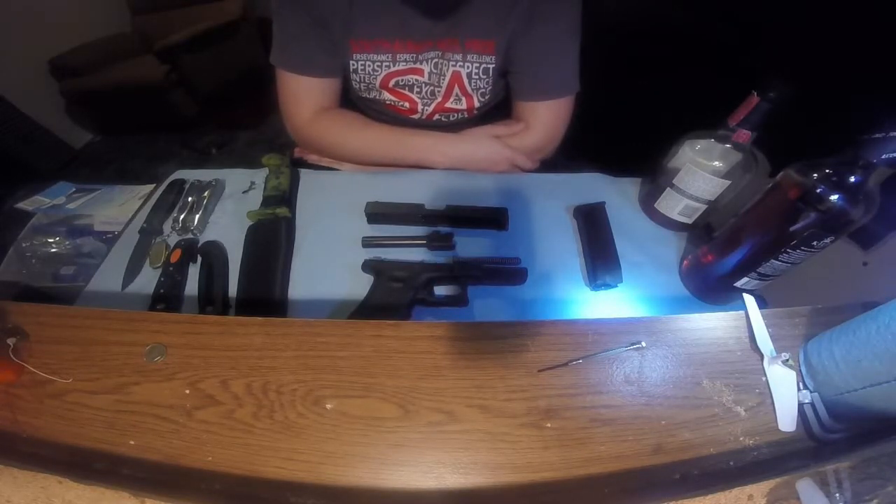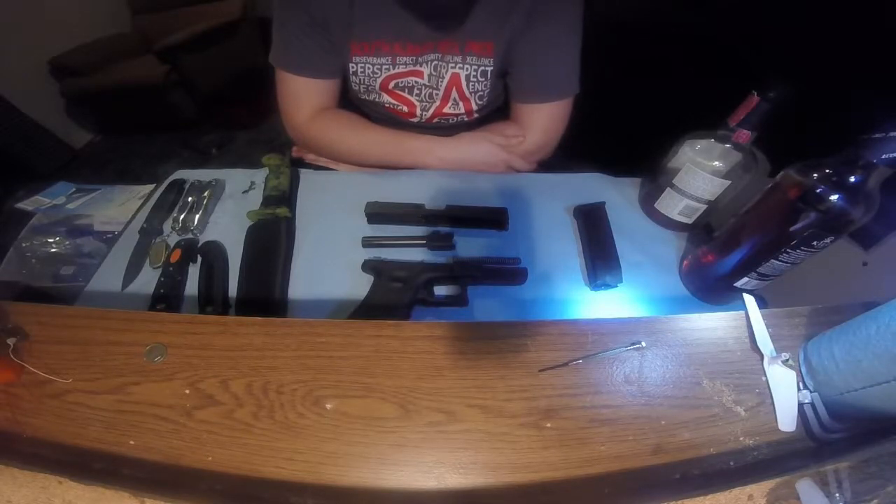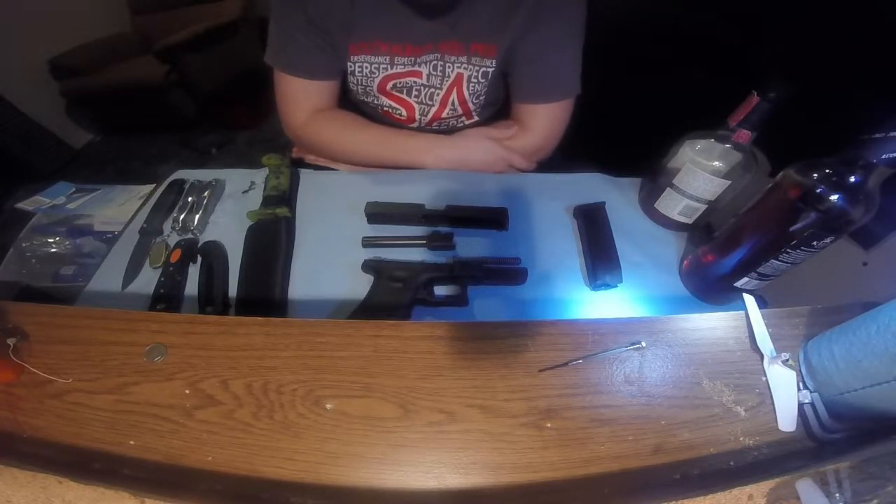The overall weight was 26 ounces, so a little heavier for concealed carry, but I have figured out that one of the jackets I have works perfectly for it. With the inside pocket, it does not print. It's just an all-around perfect pistol for me.